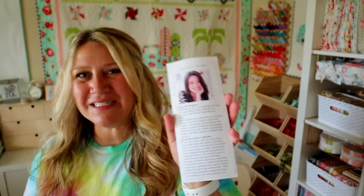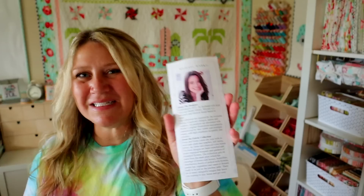So each month they have this little insert that tells everything that comes in your box and also who the fabric designer is. This month's designer is Michael Marco. They have a bio on the back of their card talking all about her and her fabric designing journey. I always love reading these because it's inspiring and very interesting to learn about the designers, and the fabric as you're going to see is super cute.